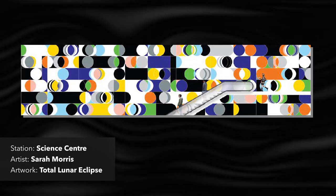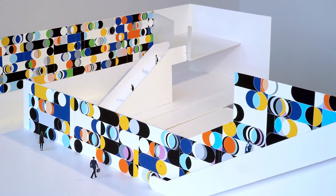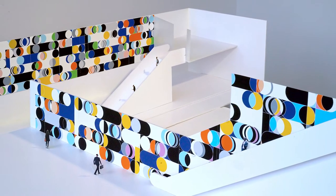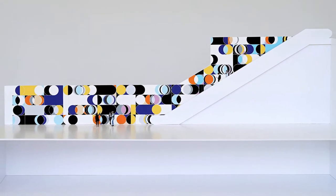Over the past several years, the artist has been producing a series of paintings based on the lunar cycle. Looking at this work for the Science Center station, you can see how the changes in the moon influenced the artist, with so many different colors and shapes creating a sense of motion and change.